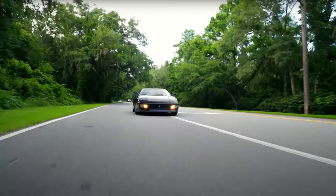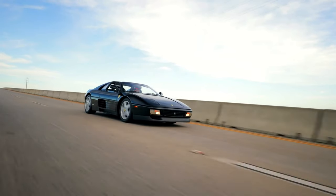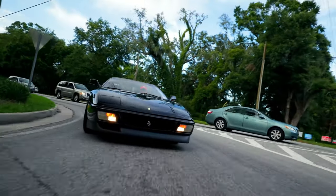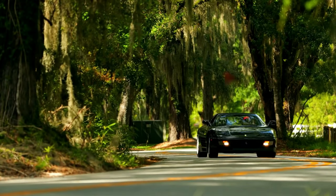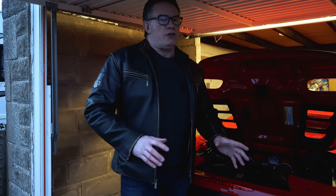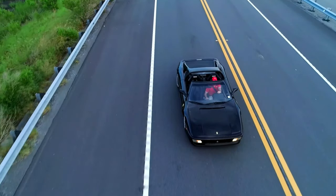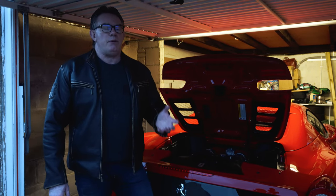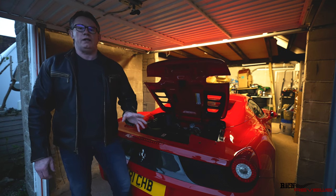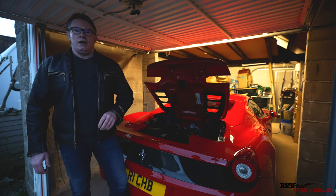A 348 came after the 328 and was quite a transition. People remember the 348 for its very direct, pointy steering — one of its key positives. There were other issues with the 348, though those have been accepted over time, and it has a lot more love now. Back in the day it was mostly disliked, largely because of the model that came after it. The 348 kept the naming convention with a 3.4 litre V8, had the same flat-plane crank design, and put out 316 brake horsepower — up from 270 in the 328.